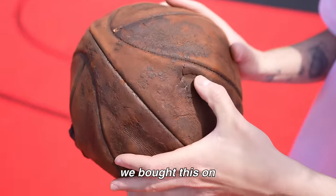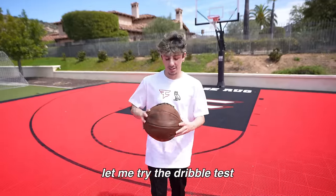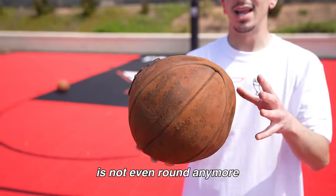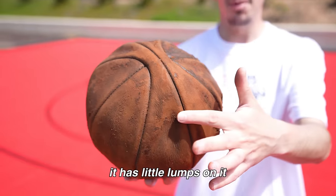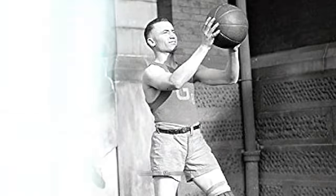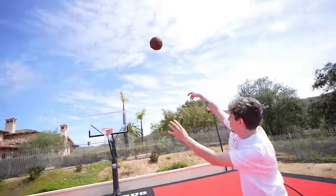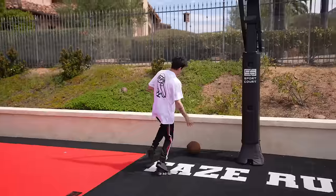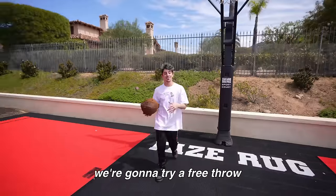As you can see, it's very worn out — we bought this on eBay. Let me try the dribble test real quick. This is so old that the shape is not even round anymore — it has little lumps on it. But it's time to shoot this thing and see if I'd be as nasty as I am today back in the 1920s. It's so heavy, so a three-pointer is too far — we're gonna try a free throw.